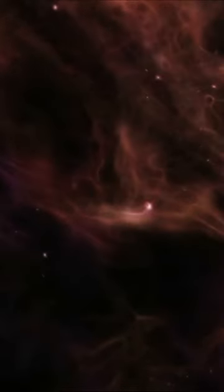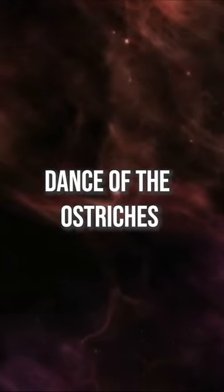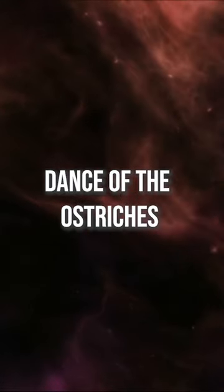Next one, Jen. I've never heard of this one before. This is a new one. Dance of the Ostriches.